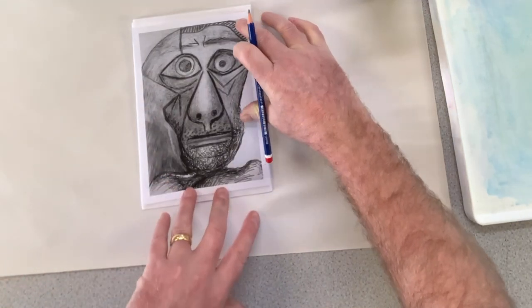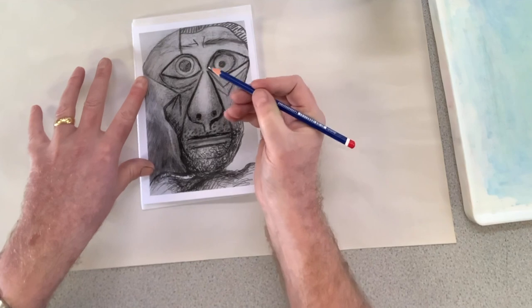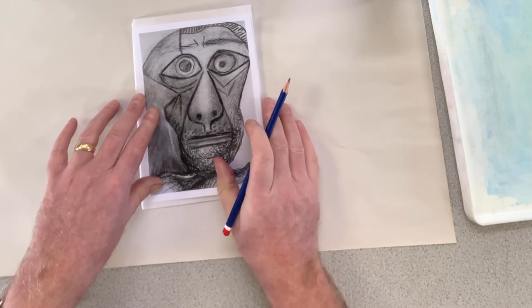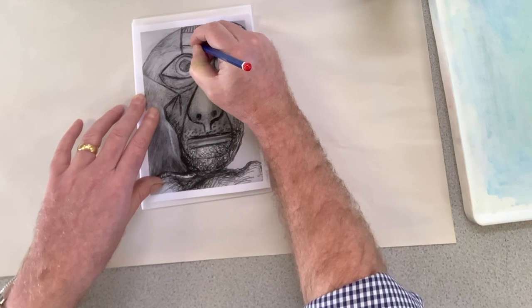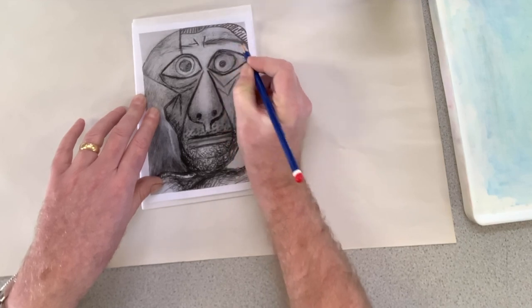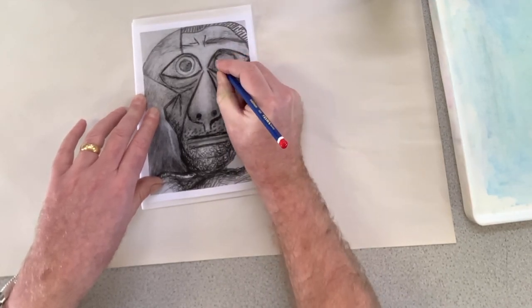I think I've got the main shapes in there now. One thing I would say is that if you're using a pencil, it's a good idea not to have your sharpest pencil. It's fine if it's blunt because it's less likely that you will pierce the paper while you're drawing. So a blunt pencil is probably a good thing for this.